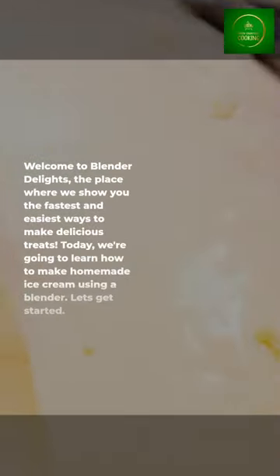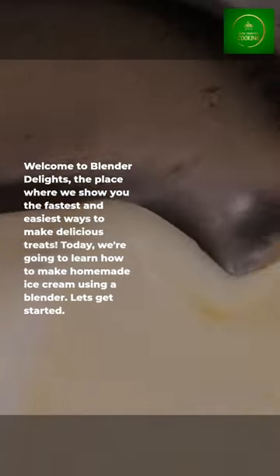Welcome to Blender Delights today. We're going to learn how to make homemade ice cream using a blender. Let's get started.